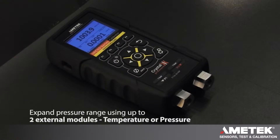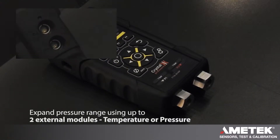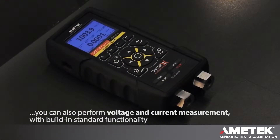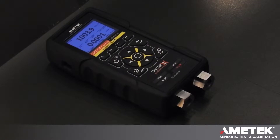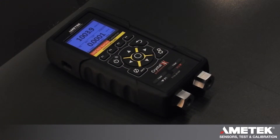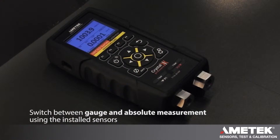You can also expand the pressure ranges of the unit with two external pressure modules, an external temperature module, and it will do a voltage and a current measurement. This unit can also be installed with an optional barometric sensor as shown, which will give you an instant barometric reading, but will also allow you to switch between gauge and absolute measurement using only the installed sensors.